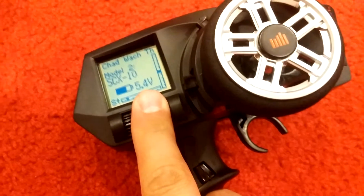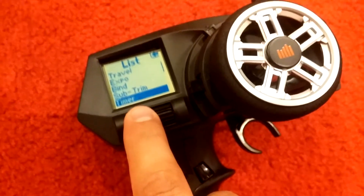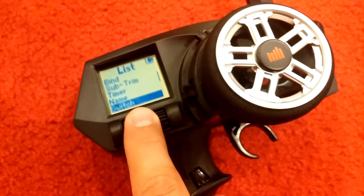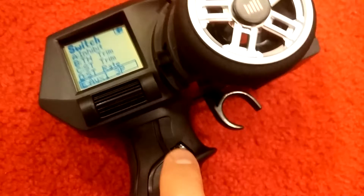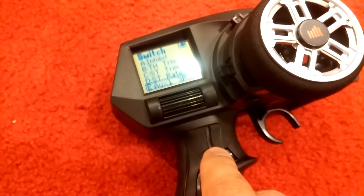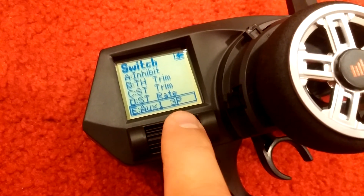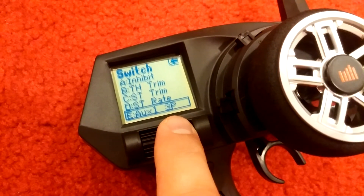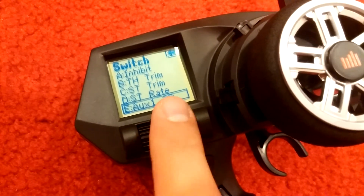This one down here — on your channels, or switch — change your E, which is that one down there. This is a nice one to do. You'll see the labels next to it, but I like to do the one down here by my thumb and just change it to auxiliary one, three-position switch. You could do any one of them, but that's the one I use because it's right here at the thumb. Hopefully it helps you.